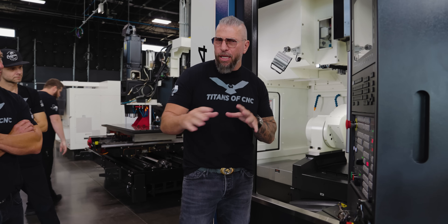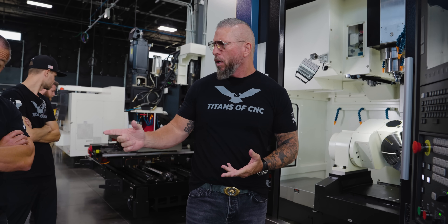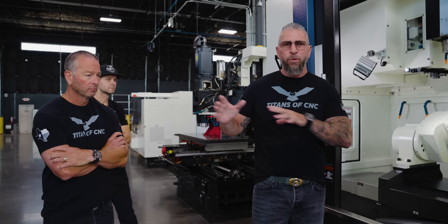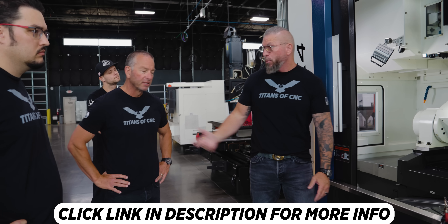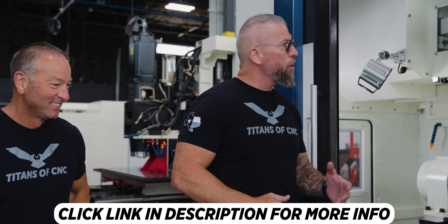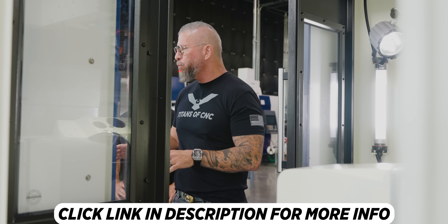This machine is made in Taiwan, which is the place of greatness for machine tool builders. Big companies like DMG Mori, Kitamura, Okuma, and Makino make a lot of products in Taiwan. YCM has 75 years of greatness - from their own foundry through the entire process. This machine is an affordable, top-level machine that can literally go in your shop or your garage, and we're going to do full education on it.